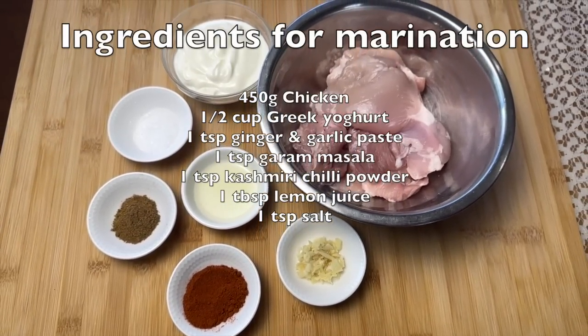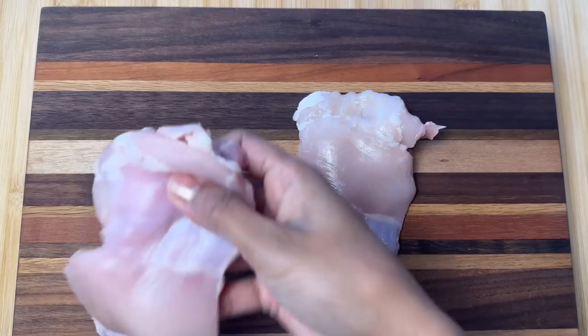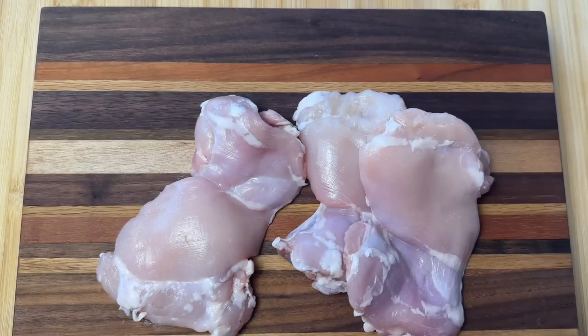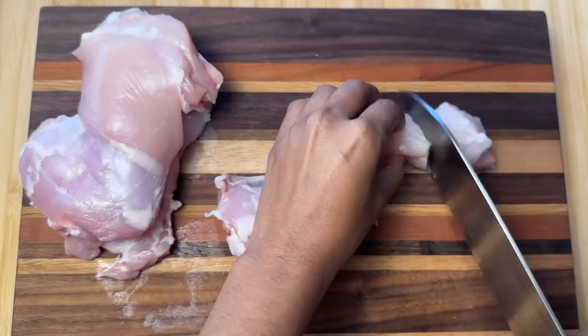These are the ingredients that we need to marinate our chicken. Let's prepare the chicken first. I have three chicken thighs here, and I am going to cut them into little pieces. You can also use chicken breast.